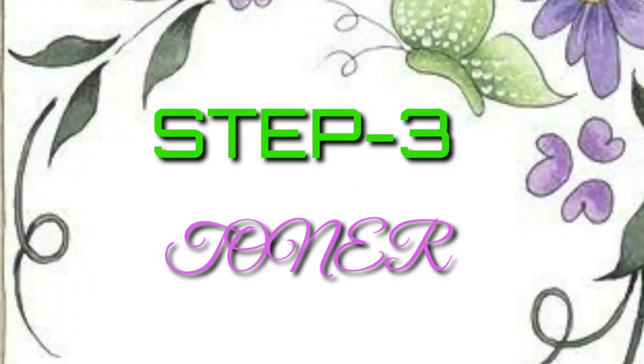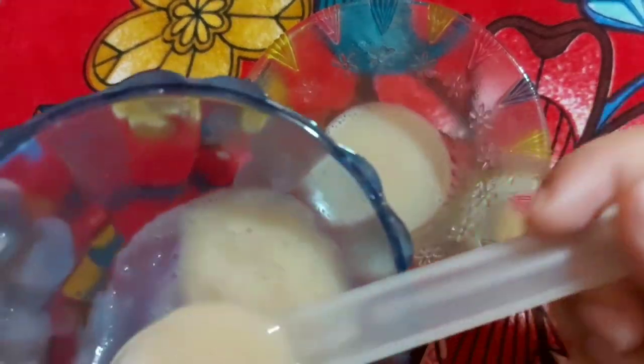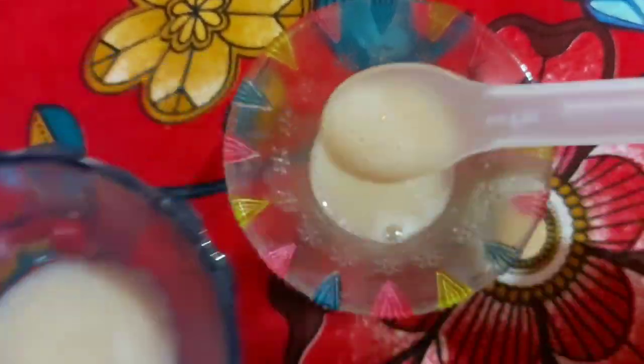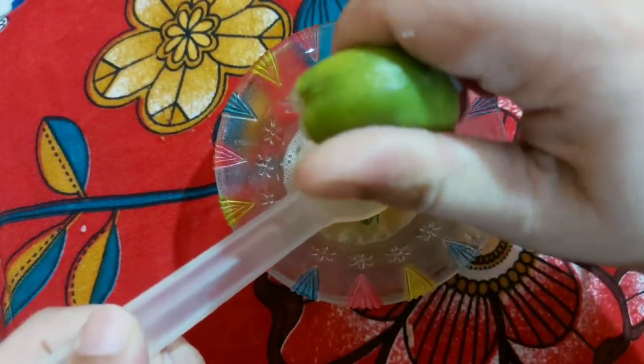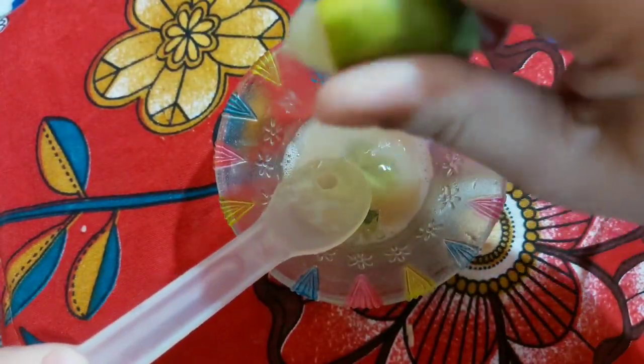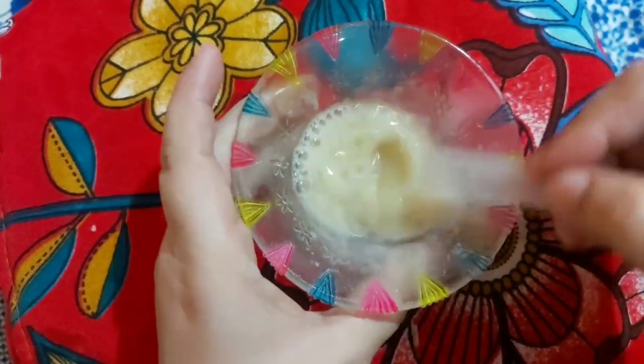We will leave it on our skin for 3 to 4 minutes and then wash our skin with normal water. Now we will make a toner. We will need some olive juice, aloe vera gel, and lemon juice. We will mix it well, and after mixing it well, we will put it in a spray bottle.